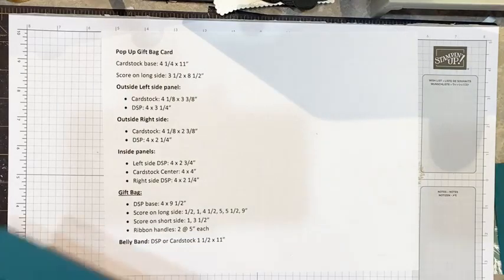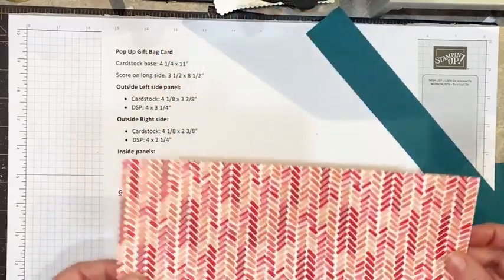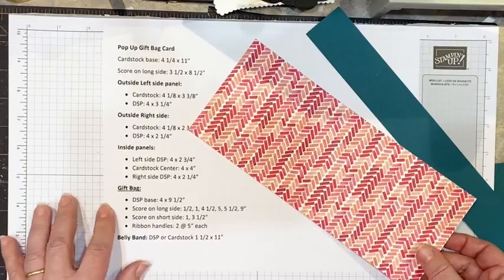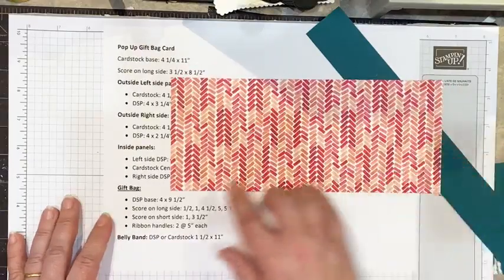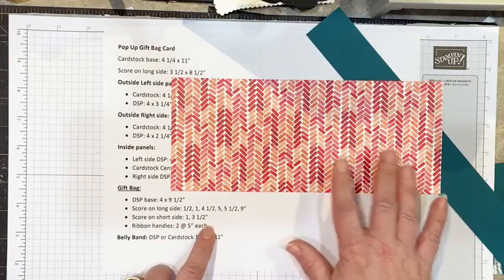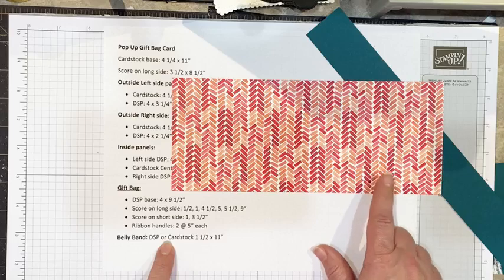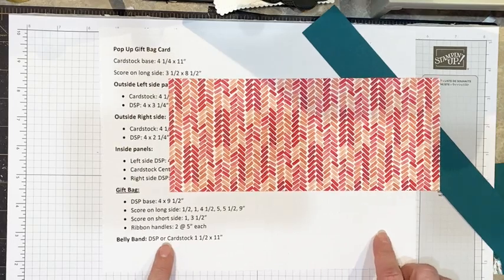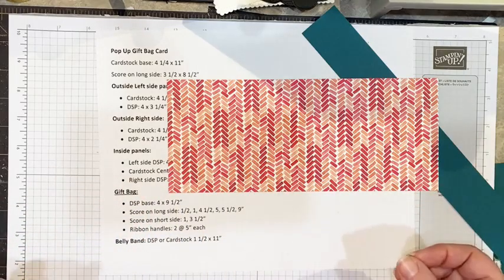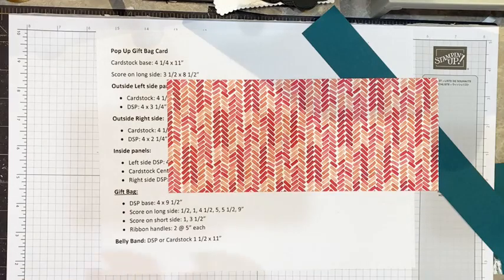The other piece we're going to need is a piece of DSP of your choosing — this is what's going to create the gift bag inside. I have a piece that measures four inches by nine and a half, and we've got a lot of scoring going on. We're going to score this together and I also have a template to show you how we cut the pieces out, fold it, and where we place the tear and tape.